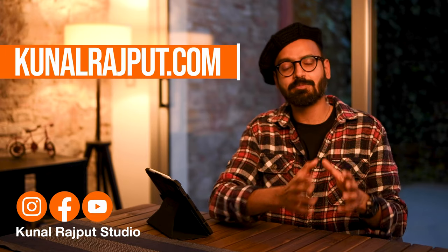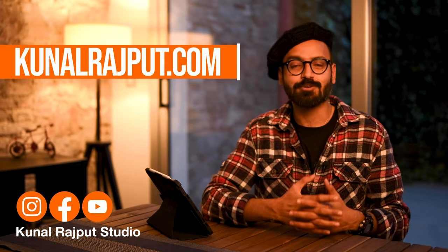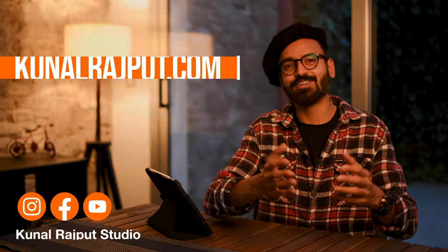With this tutorial, you will also get exclusive access to our Facebook group where you can ask questions, clarify your doubts, and submit your work for critique. This tutorial is available at KunalRajput.com. You can also follow me on Instagram for more updates on tutorials. See you there. Cheers.